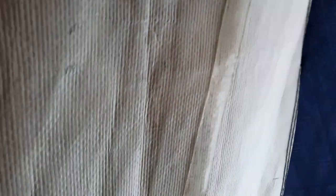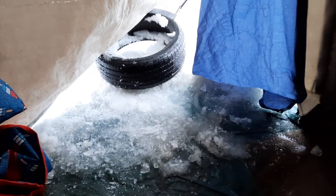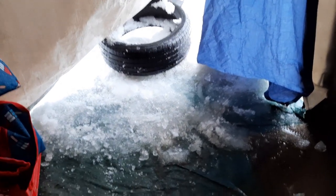Then my husband and I tried to put snow up against the door because it was really windy and the wind would open up the door. It's raining now, but we had a lot of snow and nothing was working. Look at the mess now.